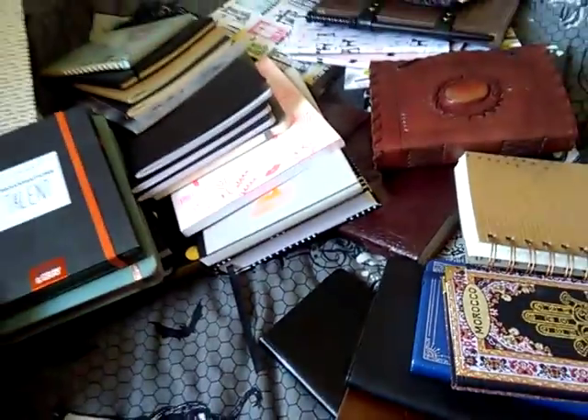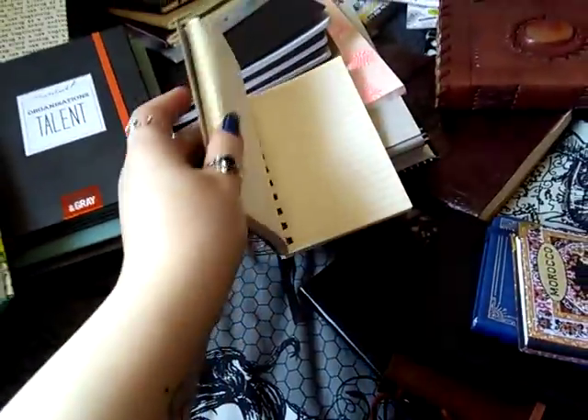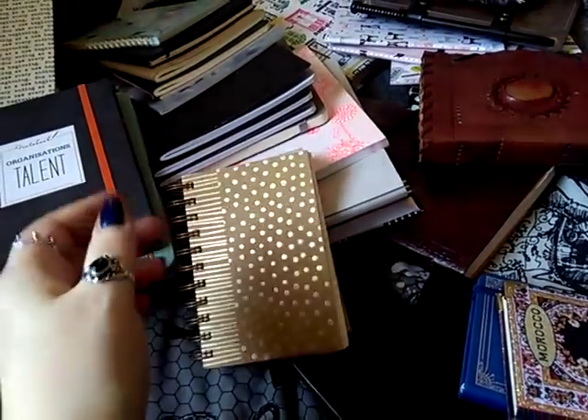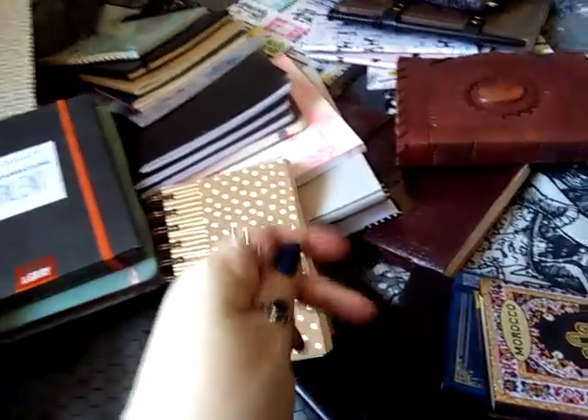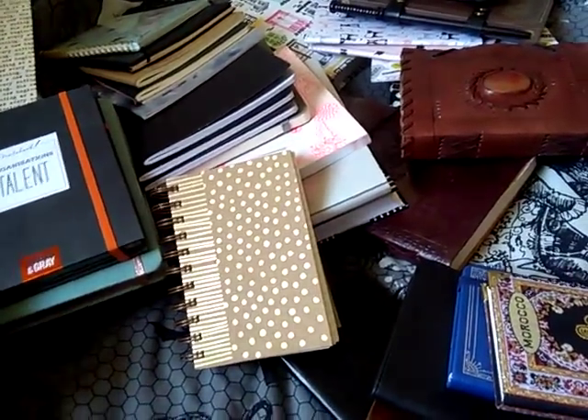God knows when I will ever use those. This is just a little tiny one — I like to write character journals in cheap things like this.